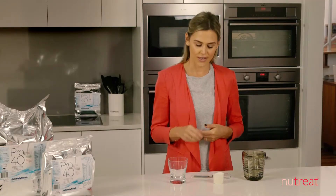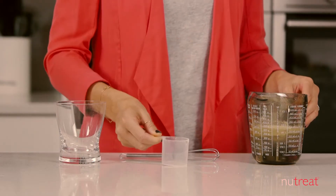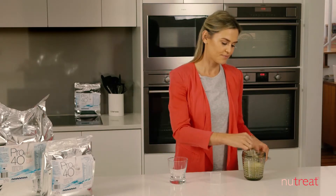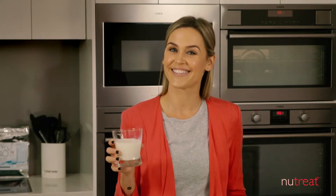When preparing a drink, use the 40g scoop provided and add one scoop to 100 to 200ml of fluid. Mix with a fork or whisk until fully dissolved. It is now ready to drink — it's as easy as that.